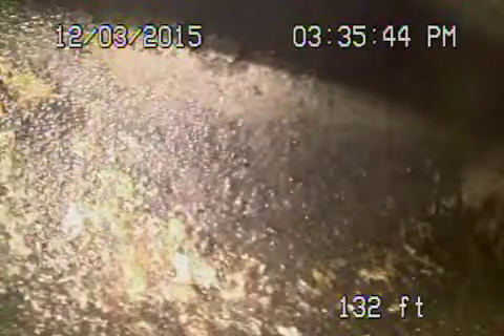We're here at 2516 Kenilworth Avenue in Los Angeles. We've got the clean-out for the camera — coming in from a clean-out, a 4-inch clean-out on the side of the house.